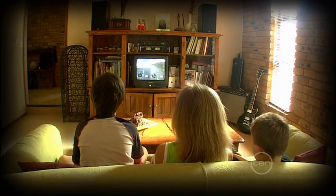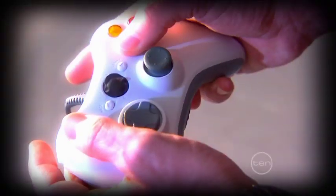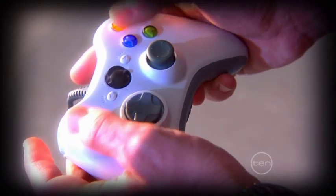Playing video games can help develop the areas of the brain that control fine movements, hand-eye coordination and bi-manual control, otherwise known as using both hands.